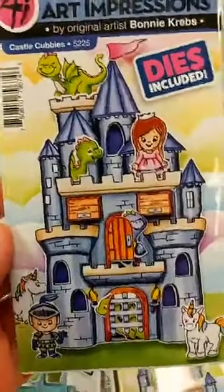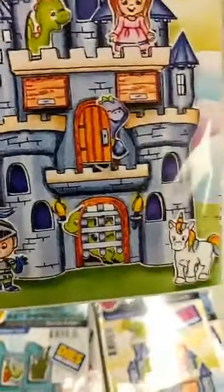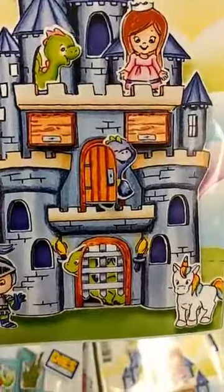The other cubby set we got in is the castle cubbies. It's a castle — we have a princess and a knight, a unicorn and dragons. Once again, you get all the clear stamps with all the little individual pieces, as well as dies to cut all of that out.